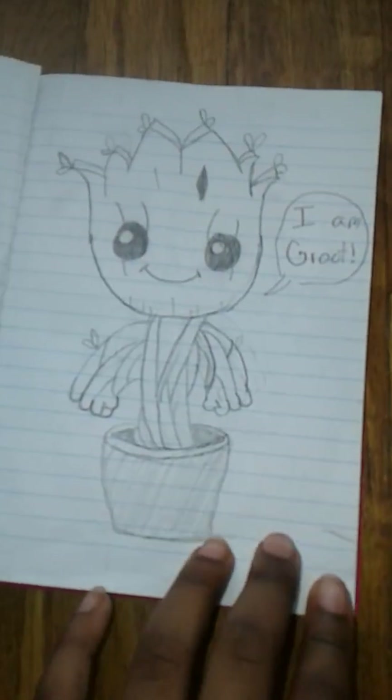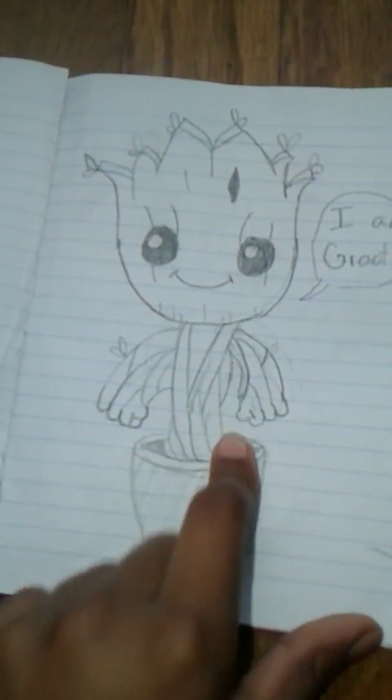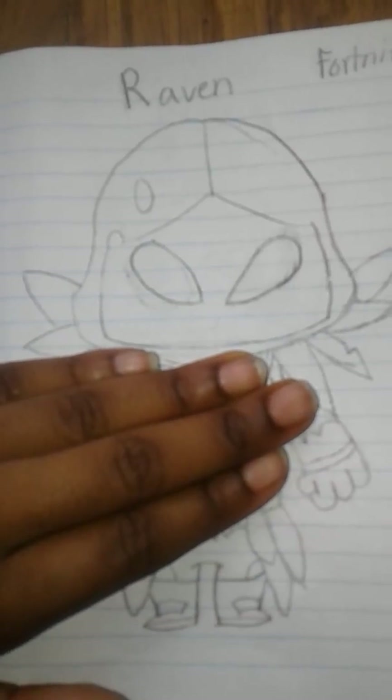I drew baby Groot. I am Groot. I think I made him too skinny. I drew the Raven from Fortnite, one of the skins. This is not a smile, it's just a curve in the thing. It looks really weird with it.